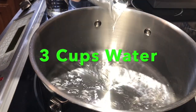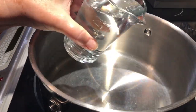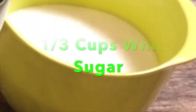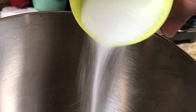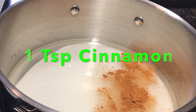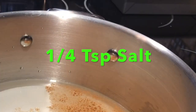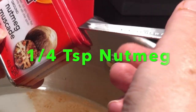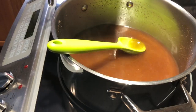Then we'll take a large pot and put 3 cups of water in it. Now add 1 and 1/3 cups of white sugar to the water. Next add 1 generous teaspoon of cinnamon. Then a quarter of a teaspoon of salt. Now a quarter of a teaspoon of nutmeg. Now turn the heat on high and bring this to a full boil.